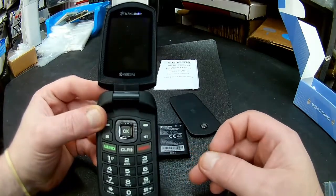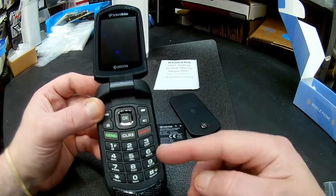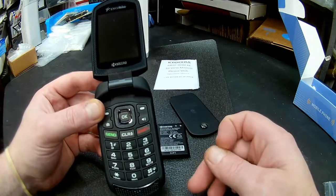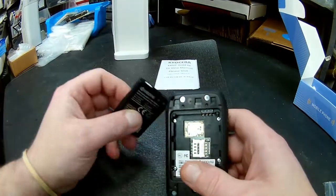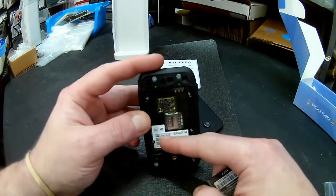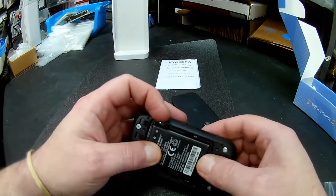It's a nice rugged phone with a nice big numeric keypad and it takes a regular standard battery. The ESN number is right here on the bottom, so you just give them that and it will operate.